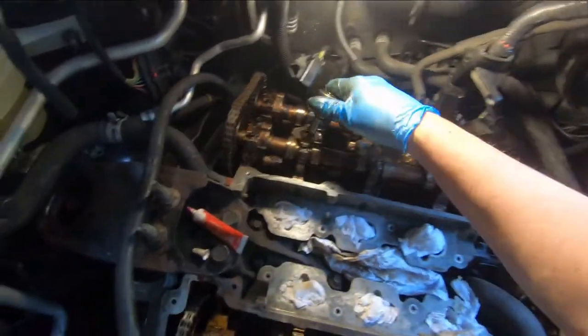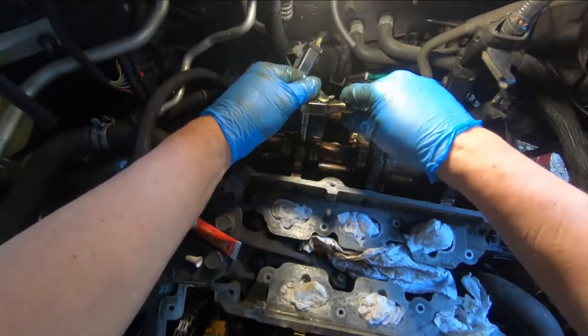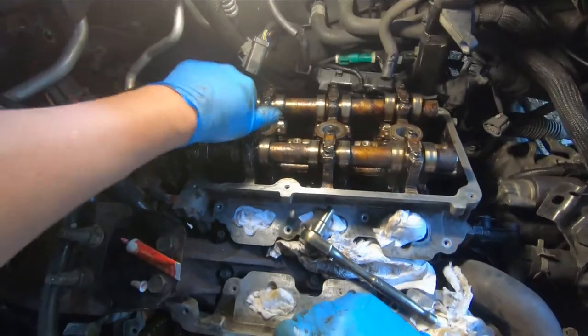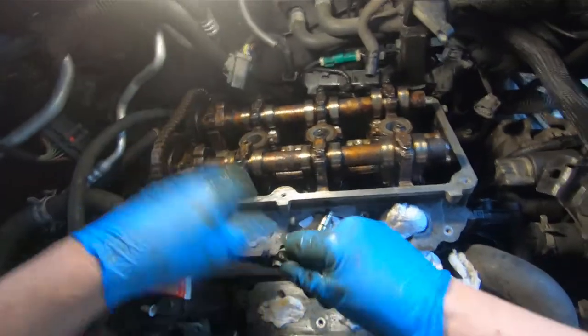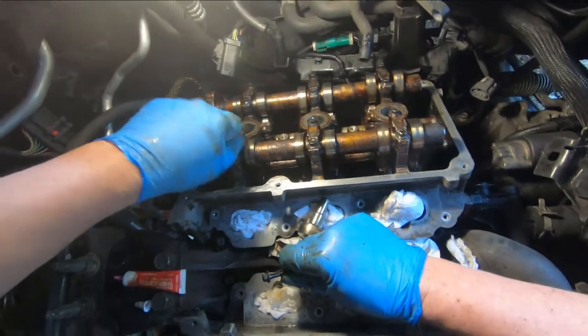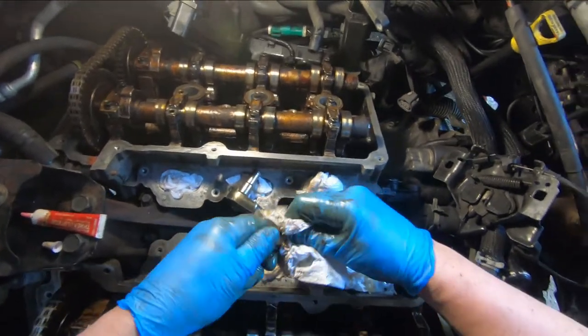I just did this one, now I'll take this one out. Because I'm using Loctite on these, I'm going to do one cap at a time — this one, that one, this one, that one — working my way from the inside to the outside. Because once that Loctite gets down there and the threads seal up with no oxygen, it's going to harden.